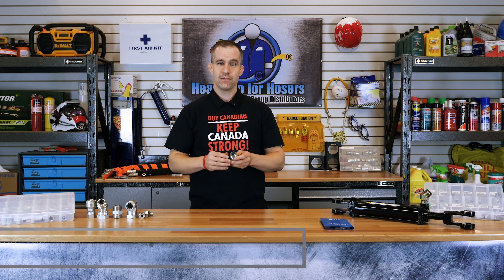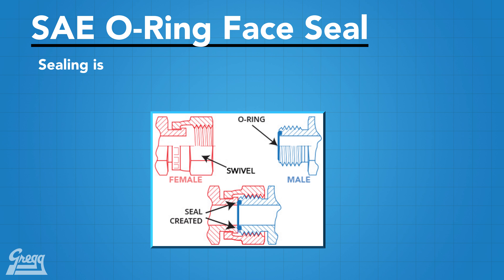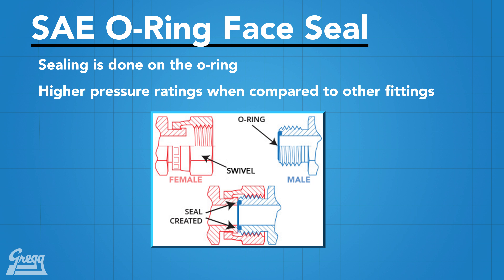Instead, the O-ring provides the surface to seal on. This makes it more forgiving than a metal-to-metal seal and exponentially more reusable than sealing with crushed threads like on a pipe thread. The pressure ratings for ORFS are higher than other fittings in the same applications.